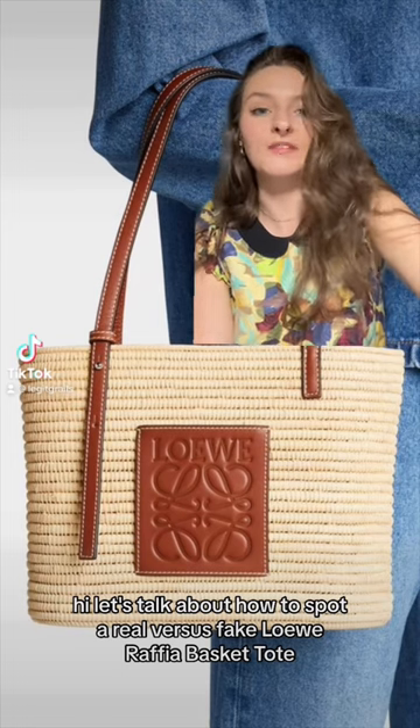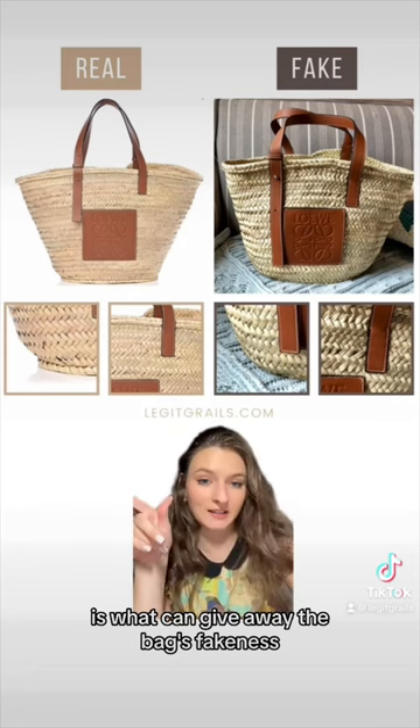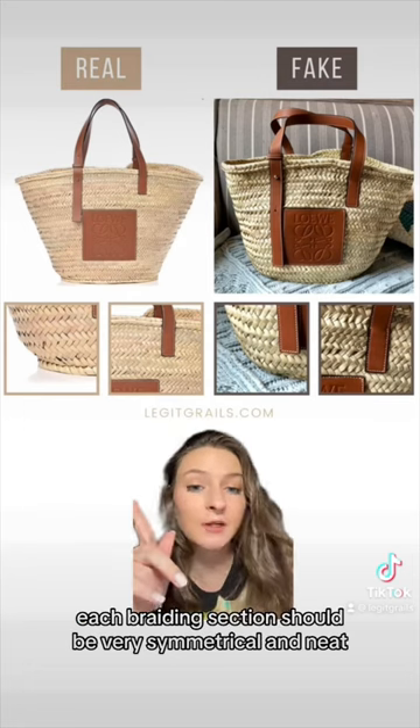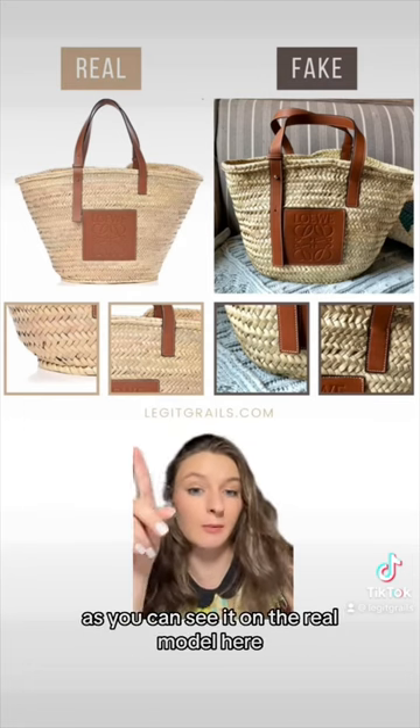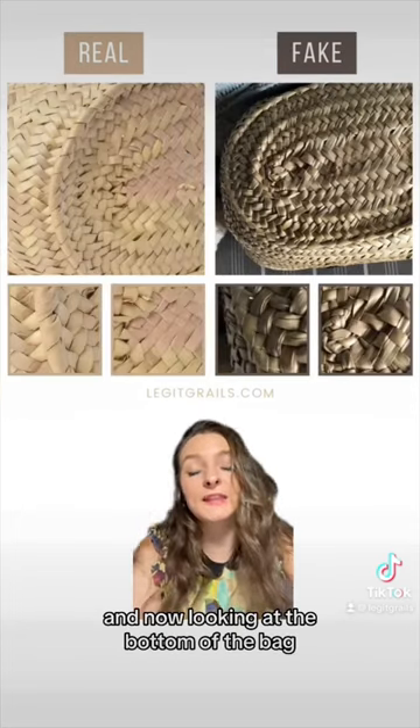How to spot a real versus fake Loewe raffia basket tote. The braiding is what can give away the bag's fakeness — each braiding section should be very symmetrical and neat, as you can see on the real model. On the fake one, however, it's very messy and uneven.